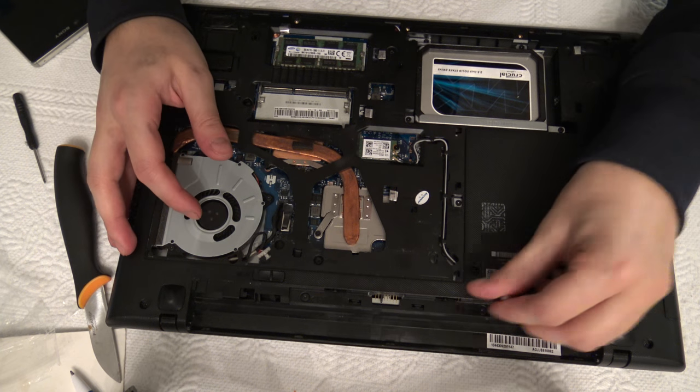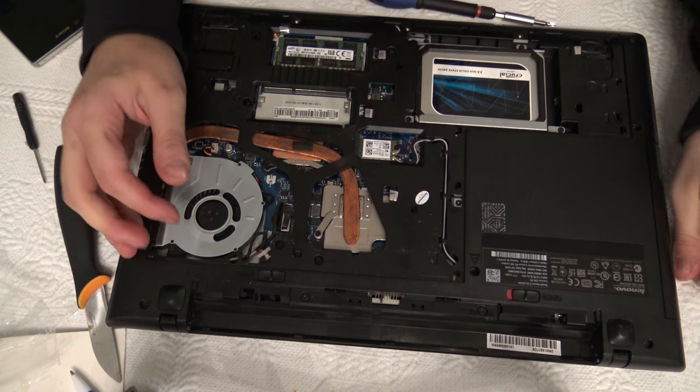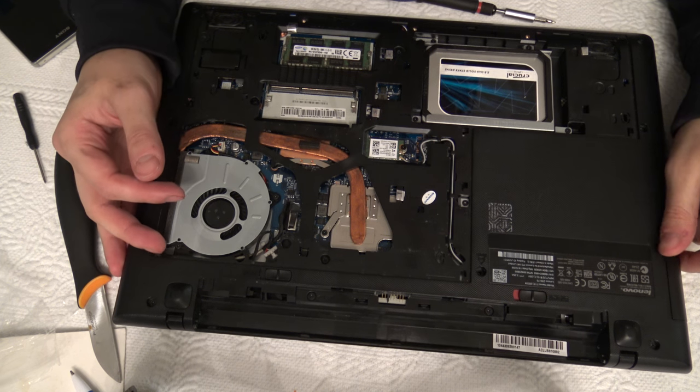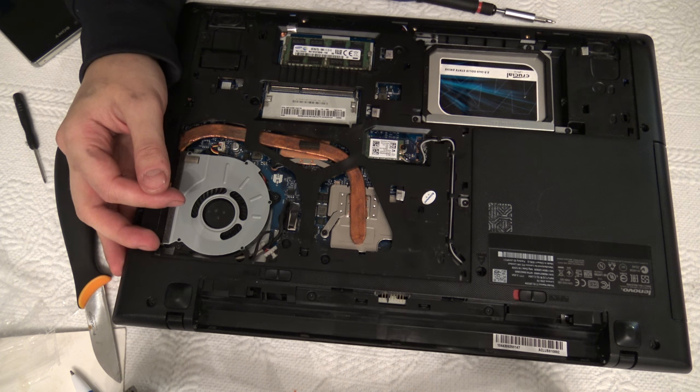That's pretty much how you change the hard drive caddy to the DVD slot and make more room inside your laptop.